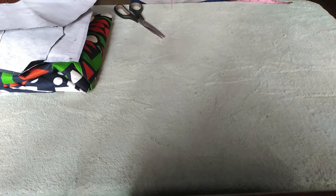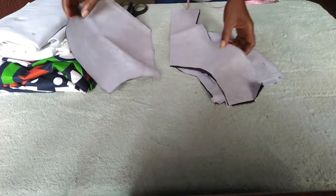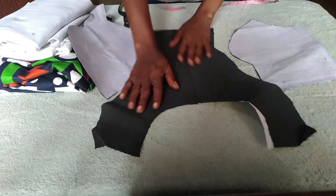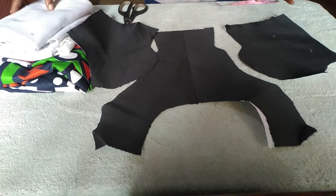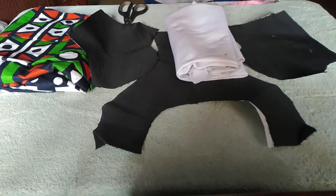Let's start. This is the bustier princess bustier that I have already drafted — I have a video on that. This is the center front, and this is the two side fronts. This is the wadding that we are going to use for the padding. This is the estate (interfacing) I'm going to use on the fabric, and this is the fabric that we are going to use.